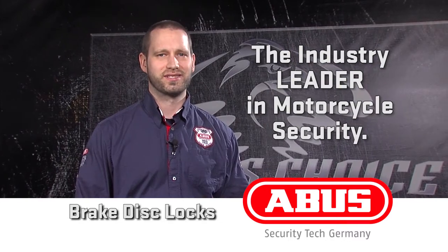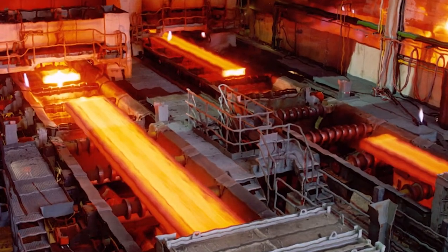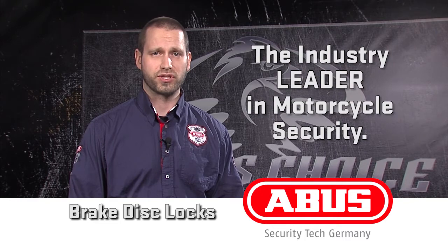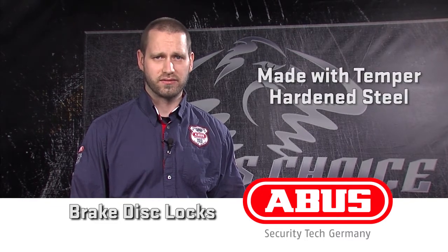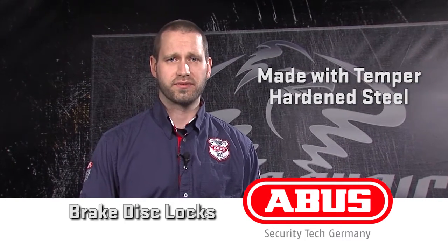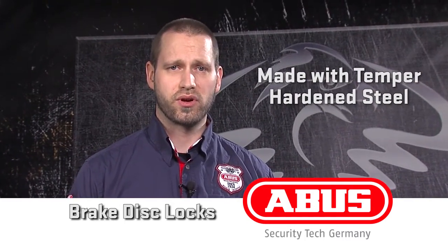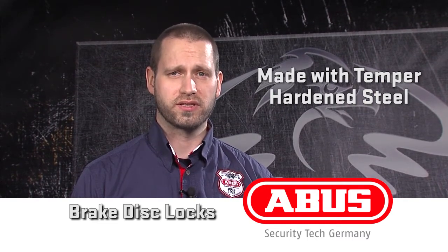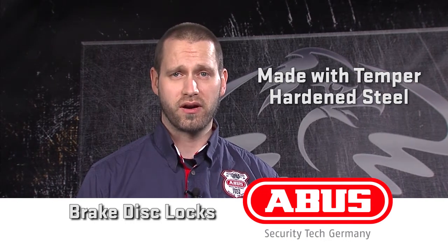To build our disc locks, ABUS starts with high-quality virgin steel that is temper-hardened for strength, flexibility, and weight. This steel is used throughout the lock, from the shell to the internal parts. ABUS temper hardens its steel, which is more expensive and time-consuming than the standard case hardening process, but it yields a stronger, lighter material. What it does is progressively harden the steel from the outside in, so the inner core remains flexible while the outside is super hard.